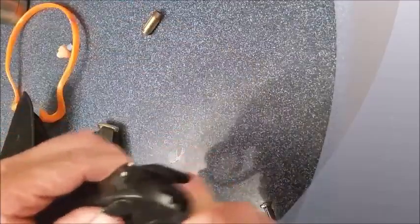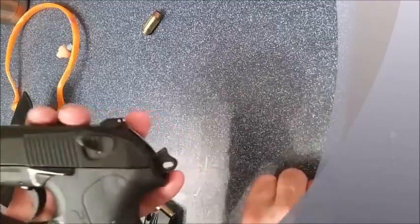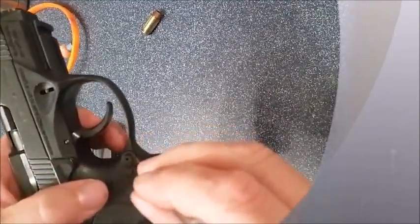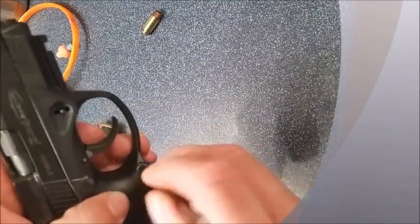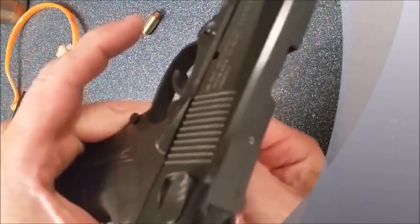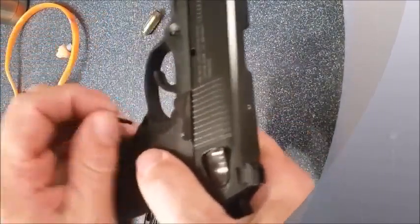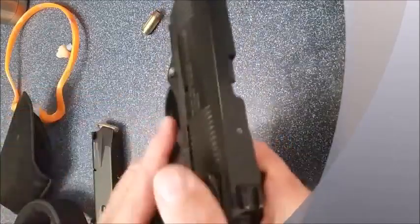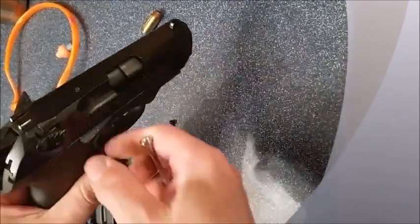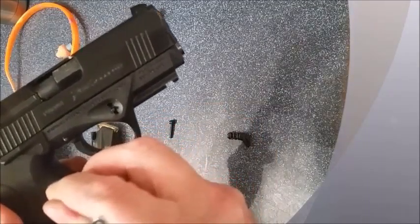Once again to repeat it: safety check the weapon. Go to the button side with a small pin, screwdriver, or paper clip. Push in that little hole and you'll feel the pin on the non-button side come through. Remove the pin, push the button out, then push the non-button side out.